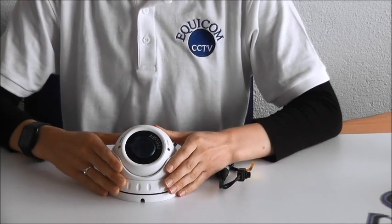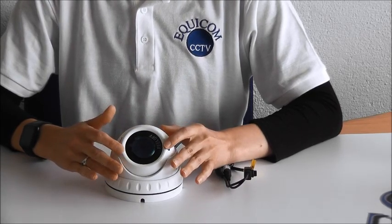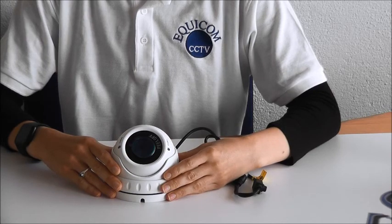It's Varifocal, which means you can adjust the focal length. It has a 3.6mm wide-angle HD lens with a 40m infrared LED night vision.